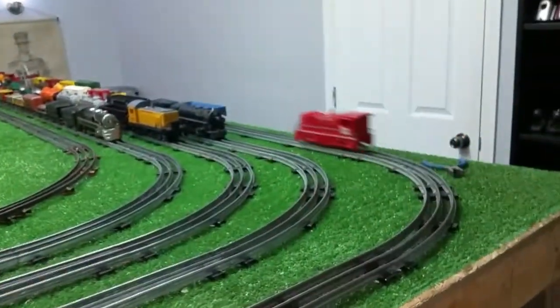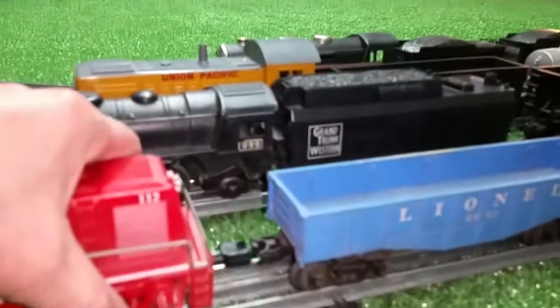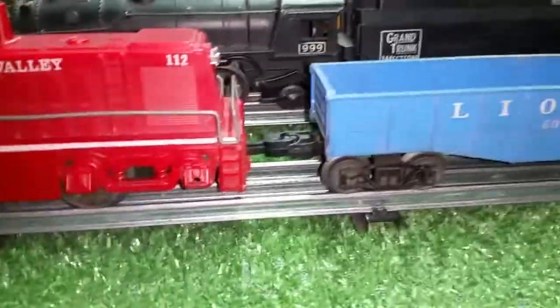We're going to take it on the outside rail. I've got a Lionel consist here — 12 cars. And you can see this new coupler lines up just absolutely perfectly on the Lionel consist.